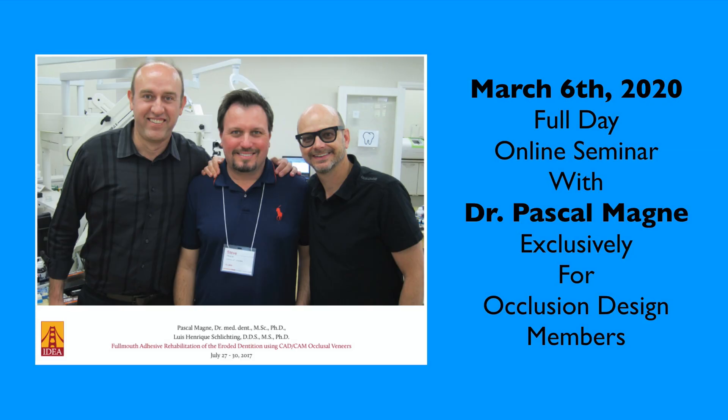There are some cases where we have enamel worn away from erosion or just tooth wear, and we have to bond our porcelain restorations — whether it be veneers, overlays, onlays, or occlusal veneers — to dentin. If that's the case, I'd recommend considering immediate dentin sealing, which has been advocated by a number of authors and teachers, most notably Dr. Pascal Monnier, who is going to do a seminar for my occlusion design members in 2020 that will teach immediate dentin sealing in high detail.